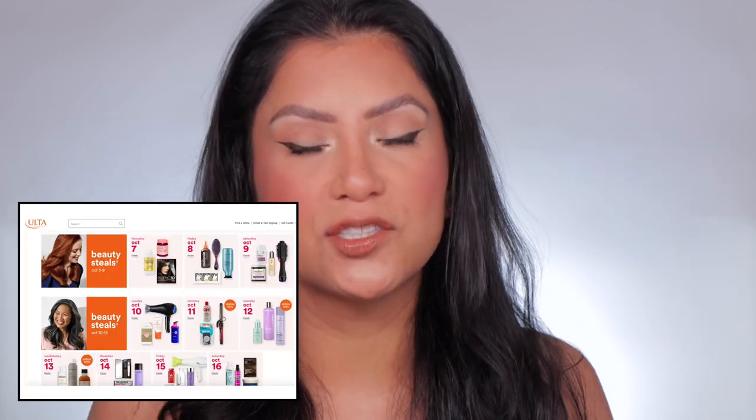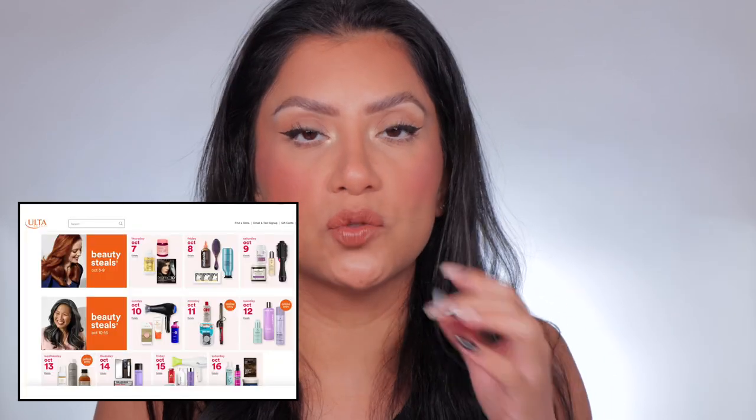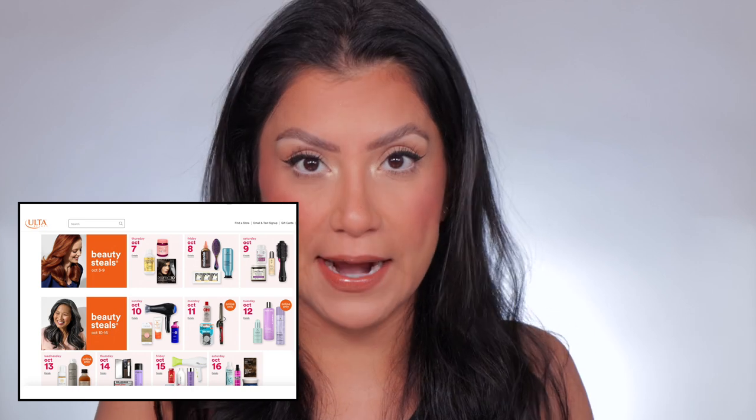I also bought this Chi Lava Volcanic spinning curl. Ulta was having a sale maybe like two weeks ago — kind of like their Ulta 21 Days of Beauty sale, but for hair. A bunch of hair products were 50% off. I looked on their site, saw this, and I'm like, I need a new tool to get my hair together.